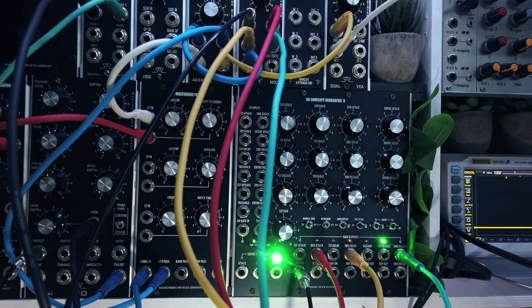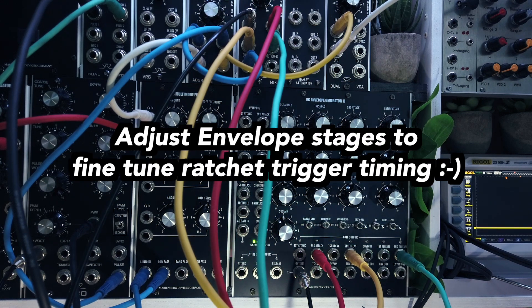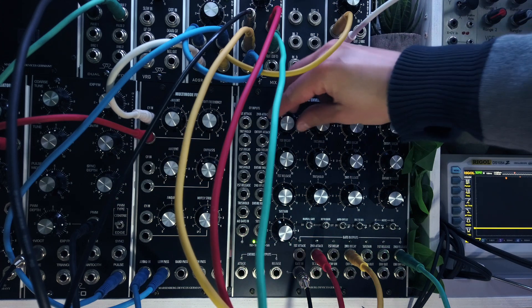As you can hear we have created a ratcheting effect. Of course, by adjusting the envelope stages — attack 1, threshold, attack 2, decay 1, etc. — we can finely adjust the ratchet trigger spacing.